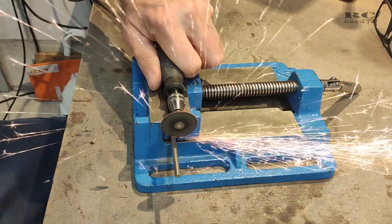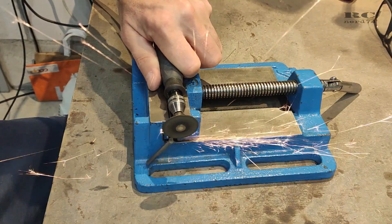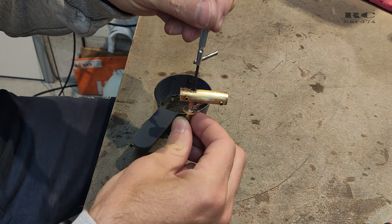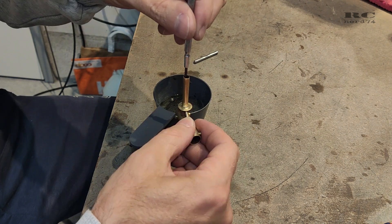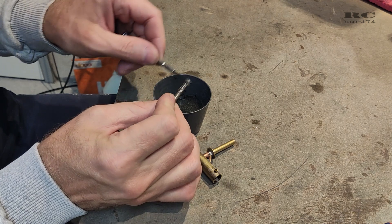Then it was time to cut the spring steel. It's four-millimeter spring steel which I glued into the axle using five-minute epoxy. With this additional four-millimeter spring steel, the axle cannot bend anymore — it's really strong.